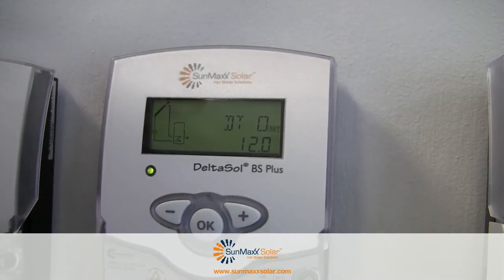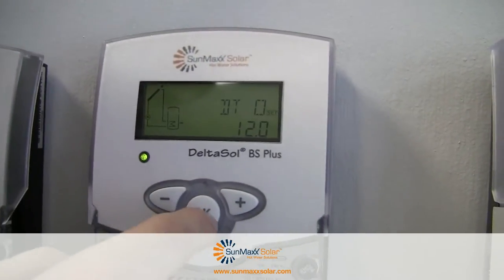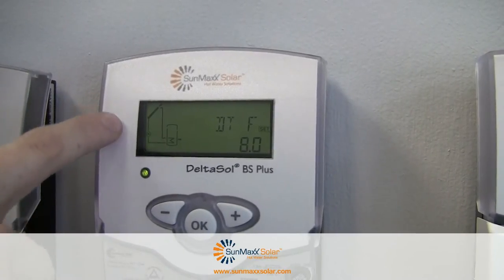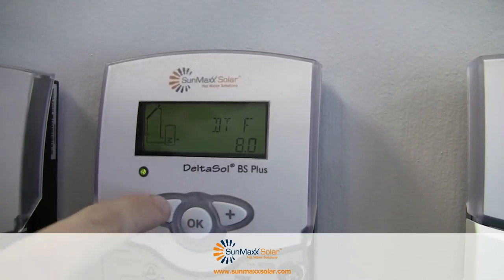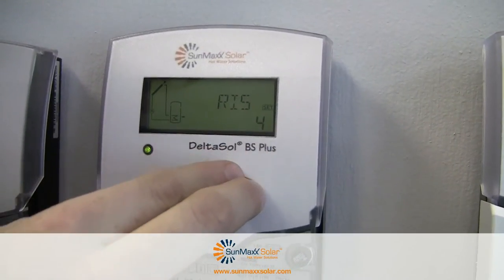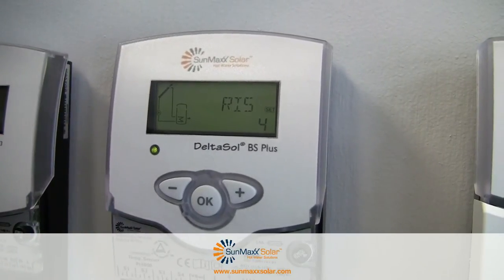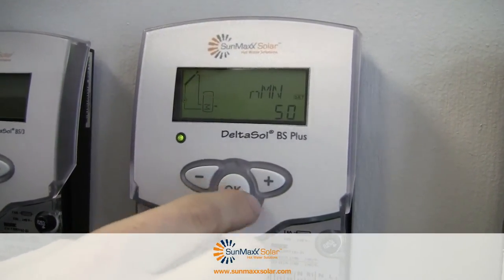The first thing is DT0, which is the temperature differential between the collector array and the tank — we want this at 17 degrees, so click OK and change this to 17 degrees. Next, change DTF to 5. This means that when the collector temperature is only 5 degrees above the tank temperature, your pump stops circulating. DTS is important: every 4 degrees above the 17-degree temperature differential, the pump will increase its power. It starts off at a minimum of 30 percent, but we can change this so it starts at 50 percent when it begins and increases throughout the cycle.